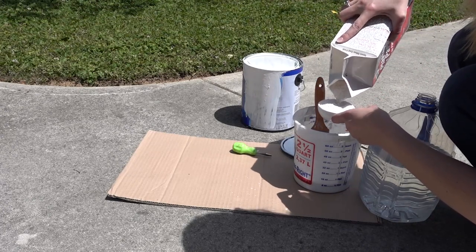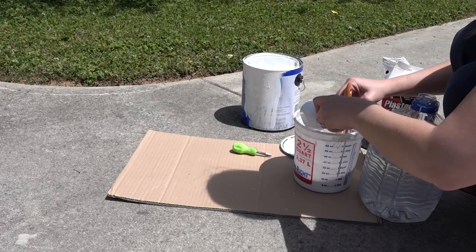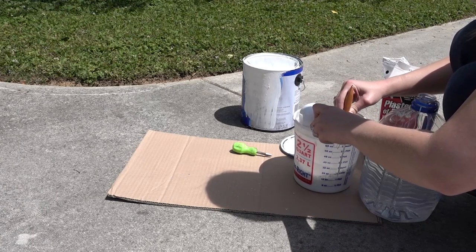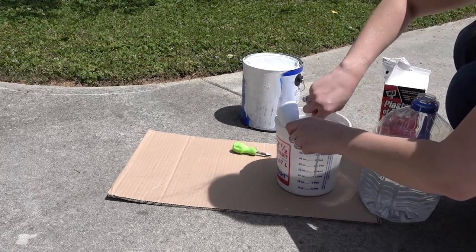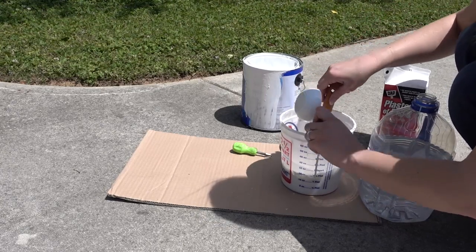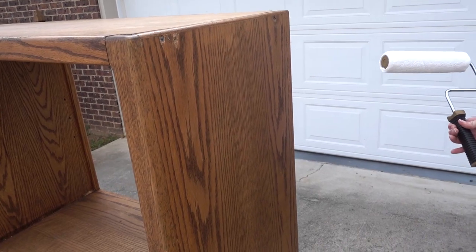It's best if you can kind of pour it in and stir at the same time so you don't get big clumps, but sometimes you just have to work with what you've got. Once you get it to a good consistency, you should be ready to paint.